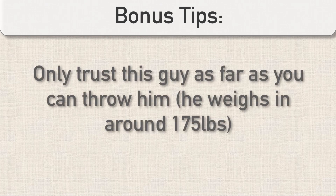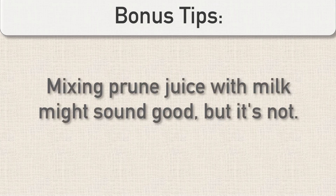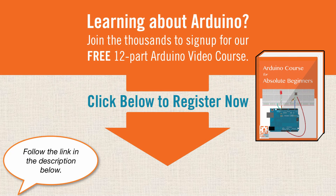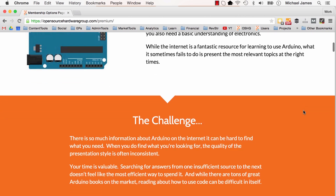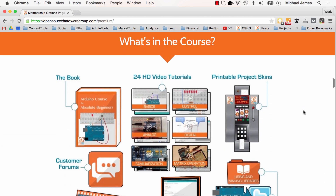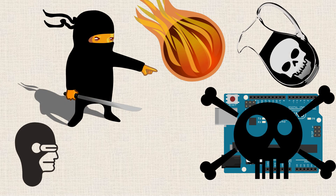I hope this video was helpful and that you can avoid all these mistakes. I really appreciate you taking the time to watch this week. If you're interested in learning about Arduino, check out our Open Source Hardware Group website where you can sign up for a free course that walks you step-by-step through getting familiar with the hardware and software. We also offer a premium course that takes you from not knowing anything about electronics or programming and really sets you up to do a lot of neat stuff. Thanks again for listening. Next time we'll be talking about five more ways we can destroy an Arduino — that should be next week. I look forward to seeing you then. Have a great day!